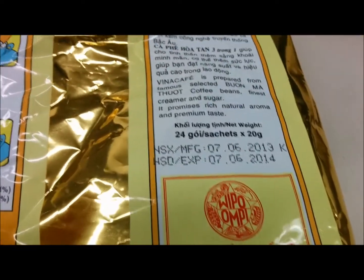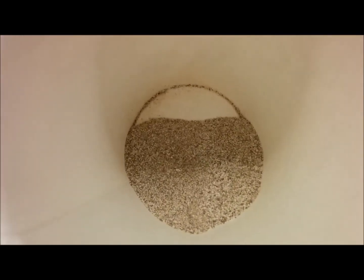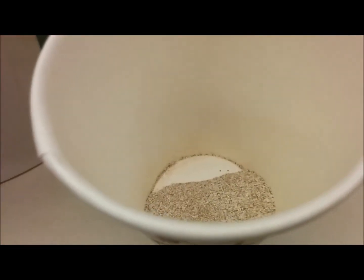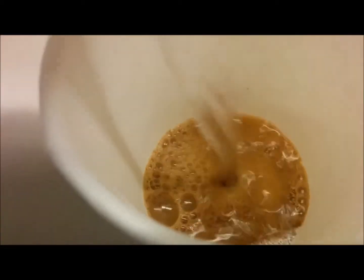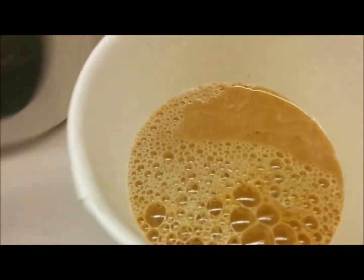Right now it's 2015. I bought this last year and it expired already. So I put the packet of coffee in here, I'm going to add my water, and that's it. I'm going to stir.